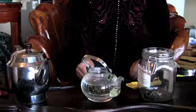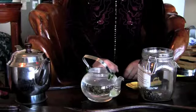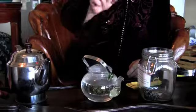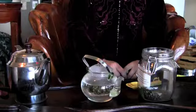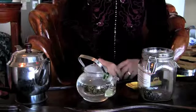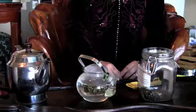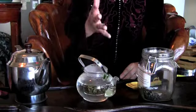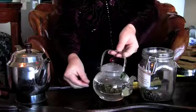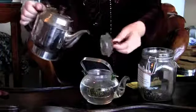Usually we'll pour about two-thirds of water into your pot to brew the tea — about 12 ounces. We'll wait about three minutes, then pour the tea into your cup. It depends on your taste; if you want it stronger, you can wait a little longer. The same tea leaves can be reused at least five times. After you pour the tea out, save a little water on the bottom with your tea leaves, then refill the water into your pot.